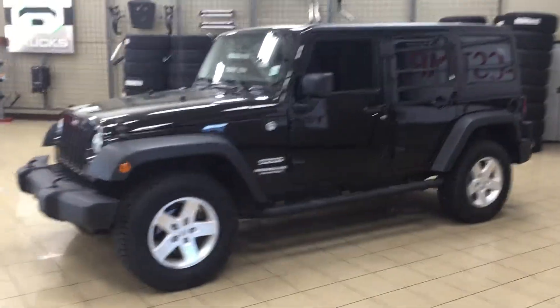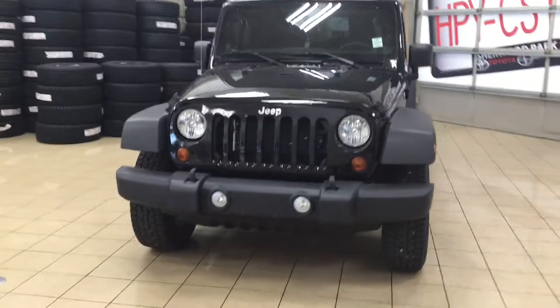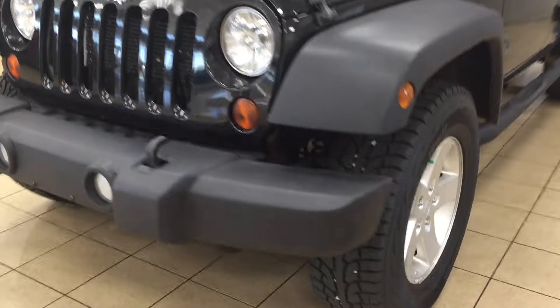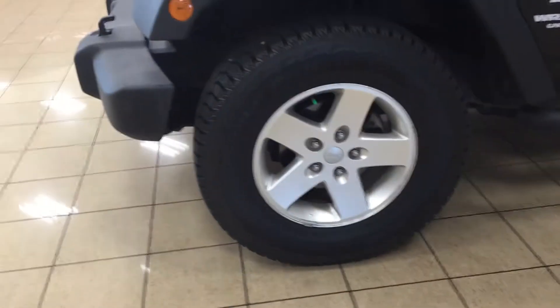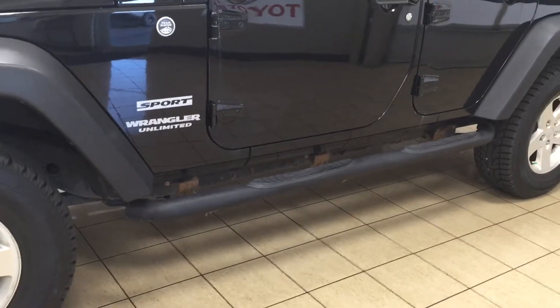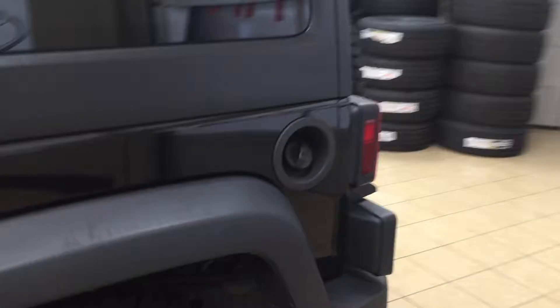A couple of the exterior features that you will see on this Wrangler Sport are its daytime running lights, and if we take a look on the side here you're going to see your 17-inch aluminum alloy wheels. You also have your running boards, which make things much easier getting into your cabin. The Wrangler Sport also has heated mirrors, and the color we're looking at today is black.